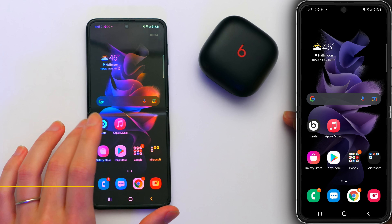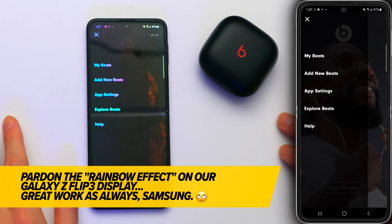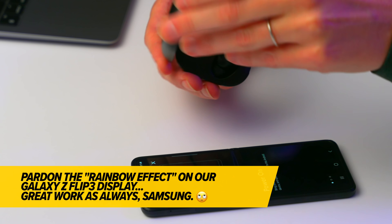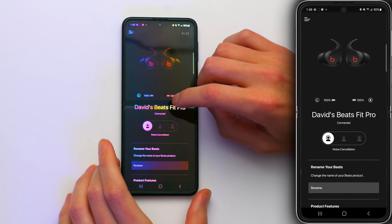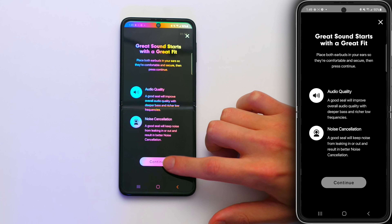Beats has done a lot of work to make it just as easy to connect the Beats Fit Pro to an Android as it is to an iPhone. Open the Beats app for Android, tap on the little menu in the upper left-hand corner of the screen, then tap 'add new Beats.' Open up the case and press and hold the little button in between the headphones. Beats Fit Pro discovered. It looks a lot like the iPhone settings app now. Ear tip fit test again — tap continue, tap play. Good fit.